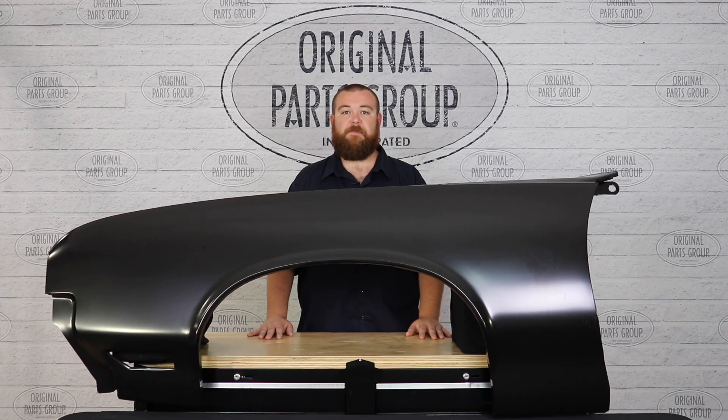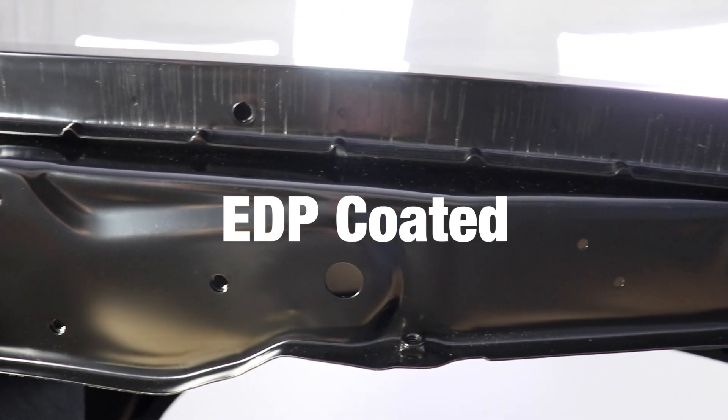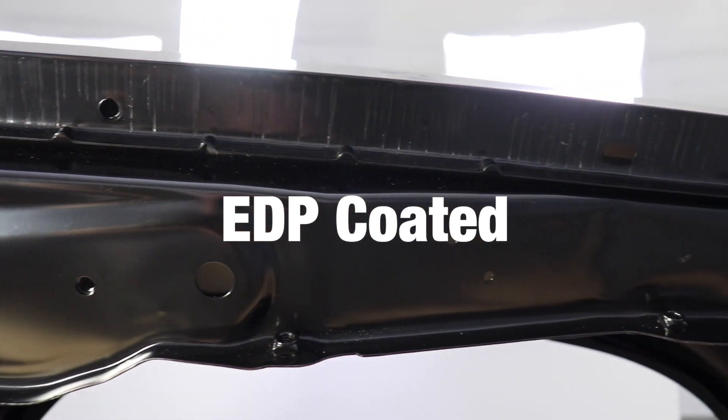At the end of production, all our fenders are finished with an electro deposit primer, also known as an EDP coating. EDP coatings help protect against rust and corrosion to allow ample time to prep and paint your fender without having to worry about potential rust.